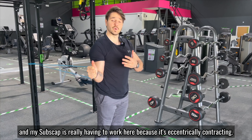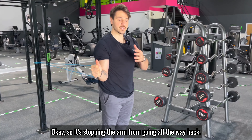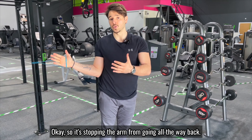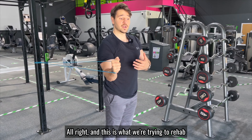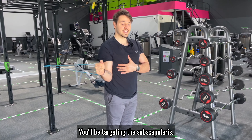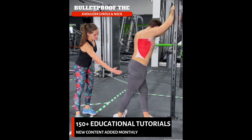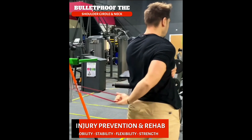What's happening here is the band is pulling my arm into external rotation, and my subscapularis is really having to work — it's contracting to stop the arm from going all the way back. This is what we're trying to rehab. As the arm comes out like this, you'll be targeting the subscapularis.